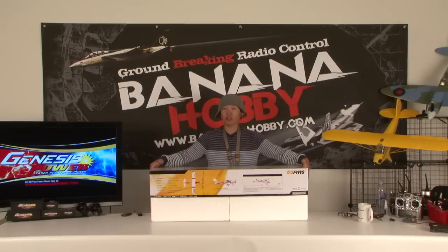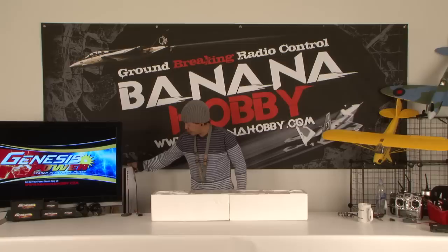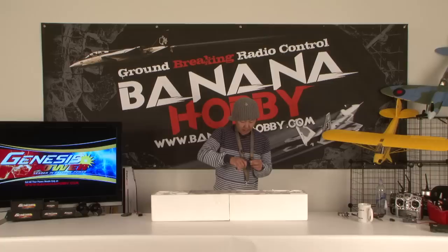We are getting going again with all the build reviews, flying reviews, and what's in the box reviews that many of you have been asking for. Make sure you stay tuned because the Ask Pete webisodes are coming back online very shortly. Thank you for all your participation, and I look forward to hearing from you for those webisodes. This is the first time I'm taking this little Cessna 182 out of the box for you, so please bear with me.